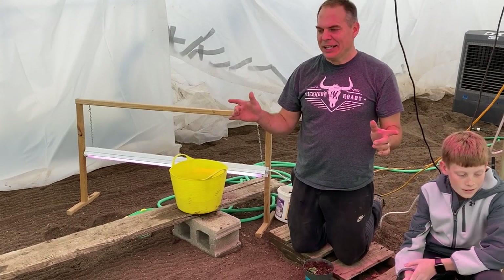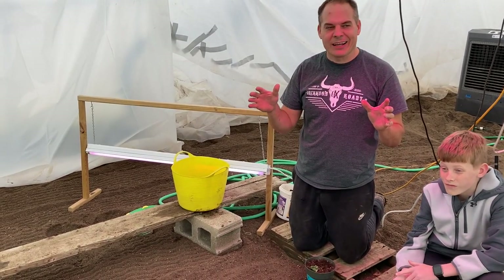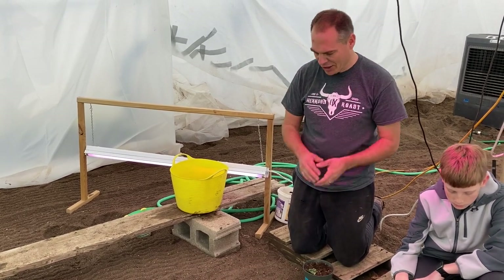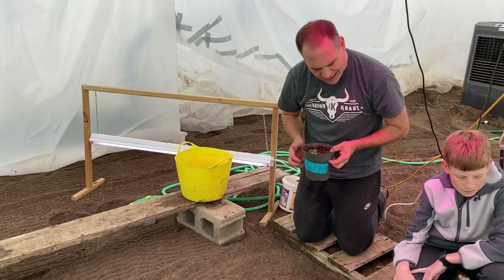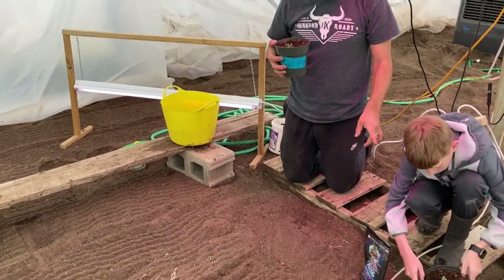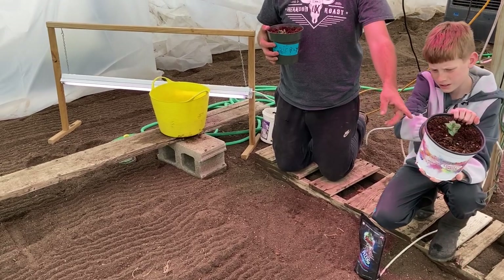Okay, here we go. Everybody, welcome back. This is officially going to be 2021 season underway. We have with us the 1990 Marencer. And Cade, what do you have? I have the 2304 Getty's.